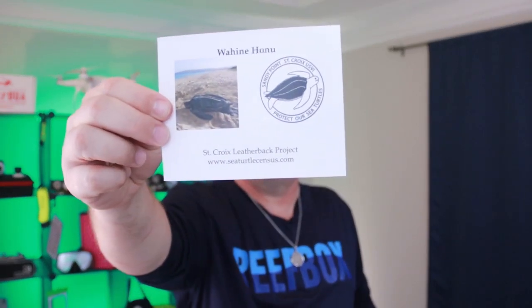Today is a Reefbox Day! This month's Reefbox is sponsored by the St. Croix Leatherback Project. You can find that at www.SeaTurtleCensus.com. Let's get started and find out what's in today's Reefbox.